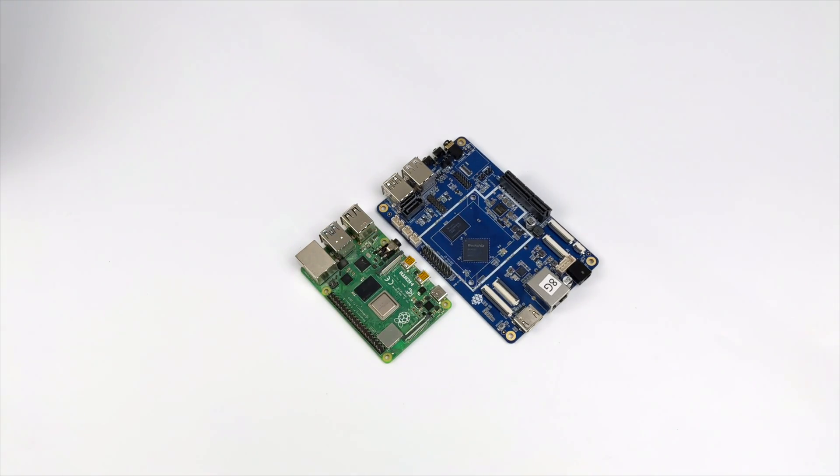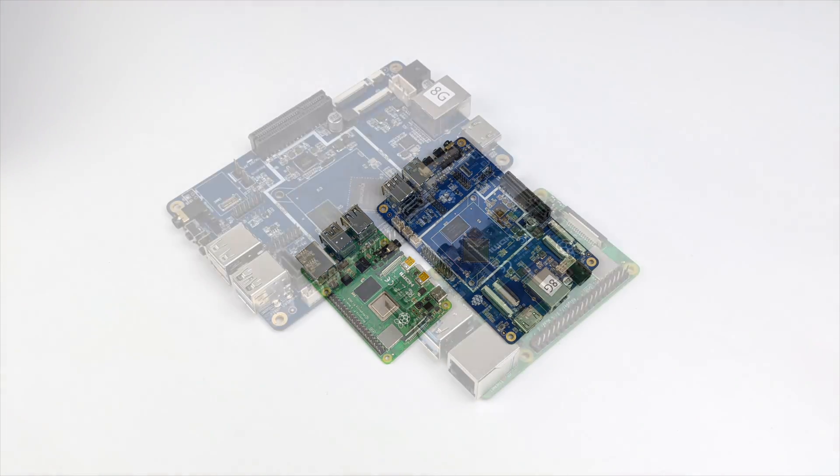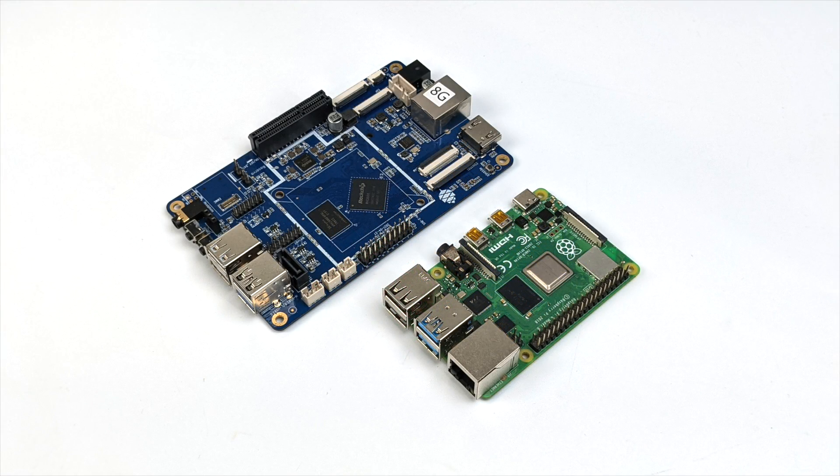I've been doing a lot of testing with their Android builds posted on their wiki and it's actually performing really well. We're only going to be running Android for this video, but I did want to give you a first look at the Quartz 64 from Pine64.